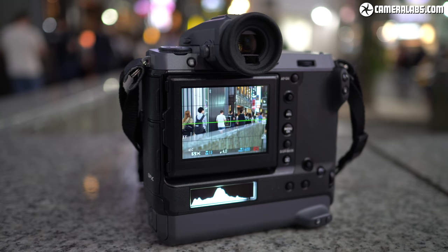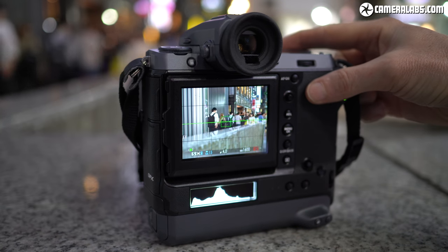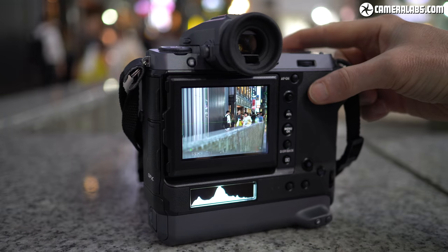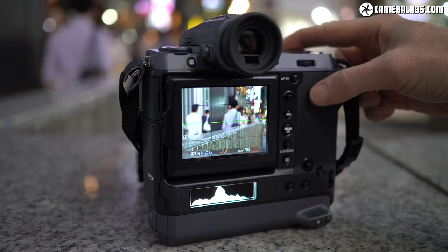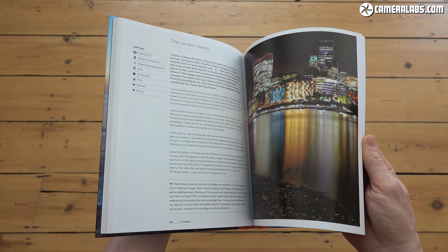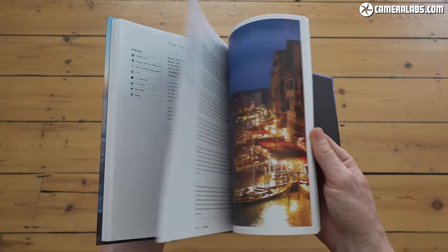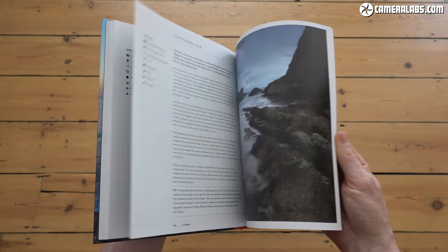That's it for this First Looks review. I'll be following it up with a final in-depth review when production bodies are available, so look out for that. In the meantime, my downloadable sample images and videos can be found at CameraLabs.com. Please like, subscribe, and if you're feeling extra kind, shout me a coffee or treat yourself to my in-camera book. There are links below for all of that as well as for checking the latest prices. Thanks for watching, and I'll see you next time.